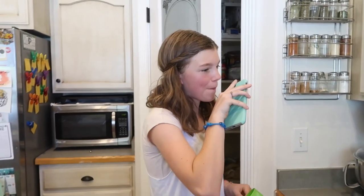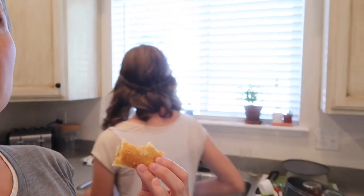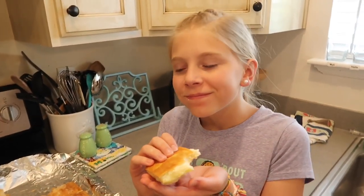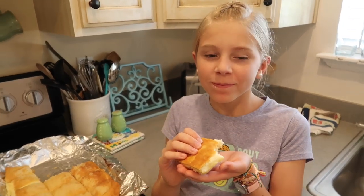It's warm. It's really good. It's light, it's cream cheesy, it's sweet but a little tart with the lemon. It's just fresh. I love it. It's good. It's sweet. Do you like it? Mm-hmm. Yep.